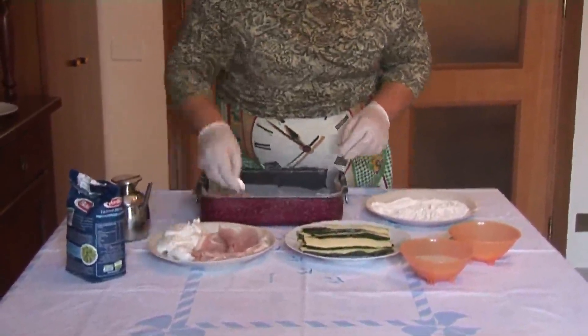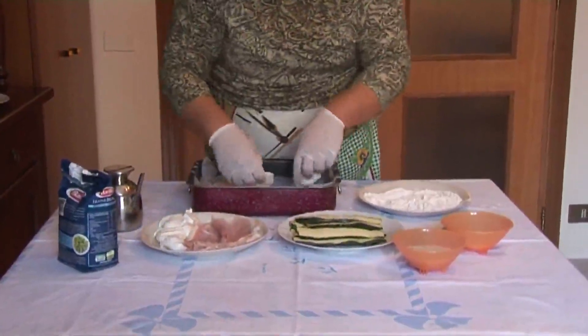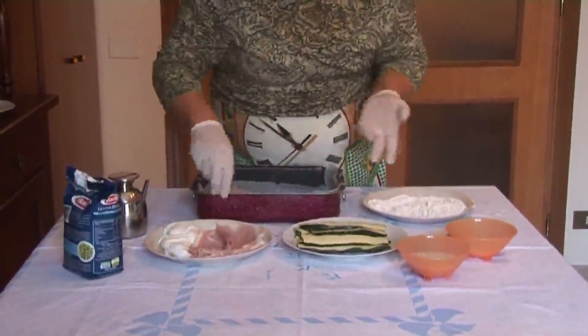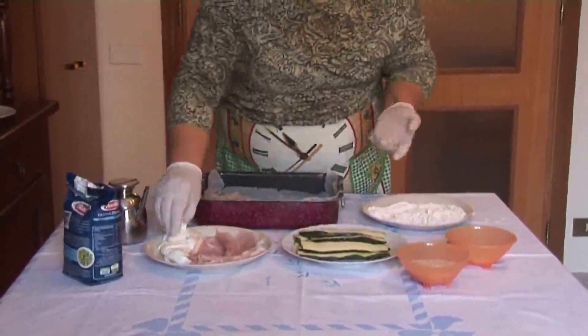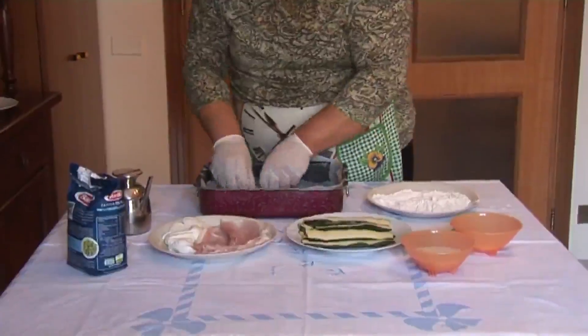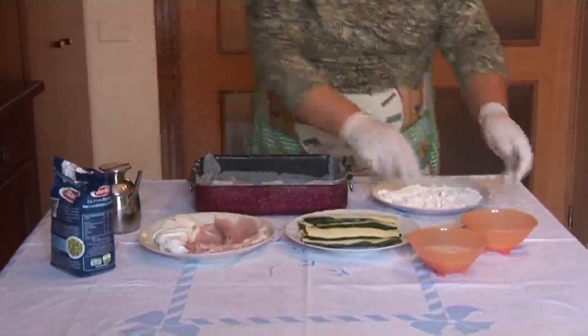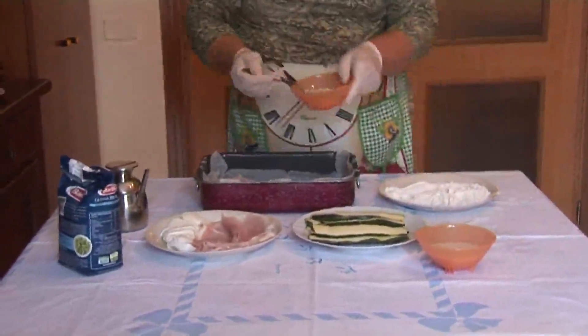Io ho usato la mozzarella, però si potrebbe usare anche qualche altro tipo di formaggio a pasta filata. Adesso una provola, anche lo stracchino andrebbe bene. Mettiamo un poco di parmigiano.